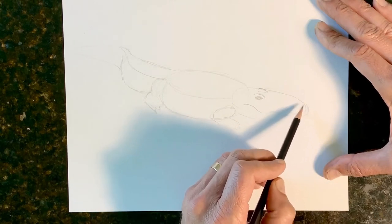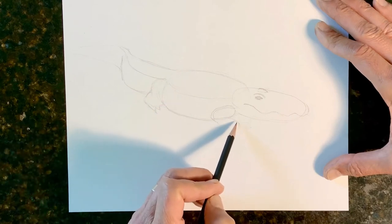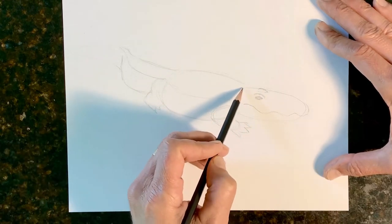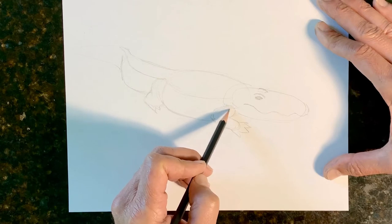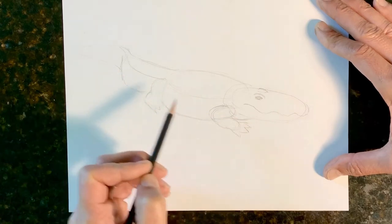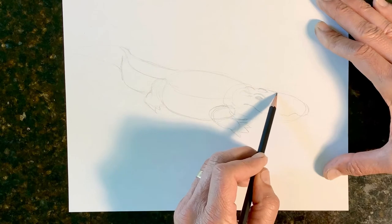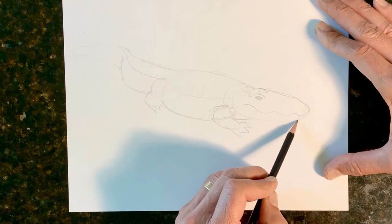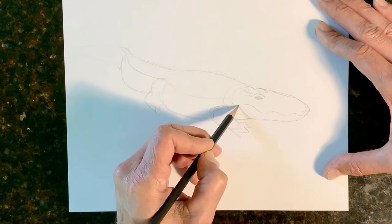We're going to come across with this snout. These are just guidelines that we drew earlier to help you put things where they need to be, till you can come back with your permanent lines. Alligators also have, especially the big ones, a real thick neck. So we're going to put a band going across here, move his arm back a little bit, and then the base of his neck is down here. And then the base of his neck is down here.